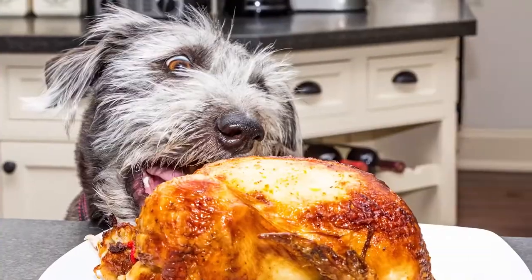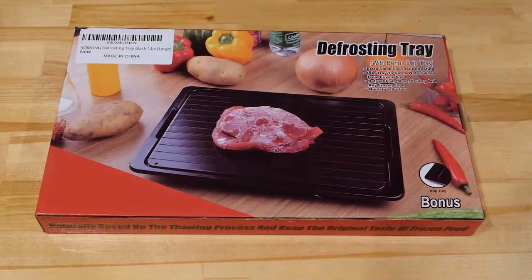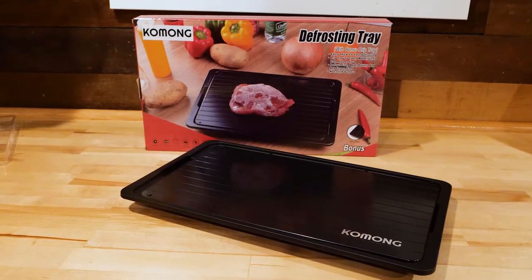Did you forget to thaw your meat? Like leaving food out on the counter? Today we're testing out the defrosting tray. It promises to be a faster way to defrost meat than the traditional counter method. But does it work? Let's try it.